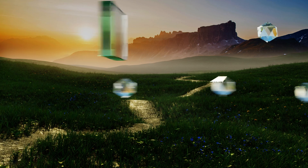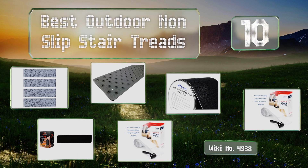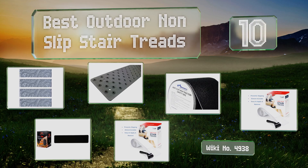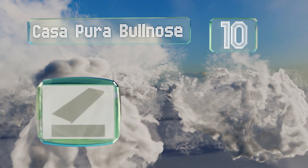EasyVid presents the 10 best outdoor non-slip stair treads. Let's get started with the list. Starting off at number 10: protect yourself from accidents and add an extra layer of support for your joints.